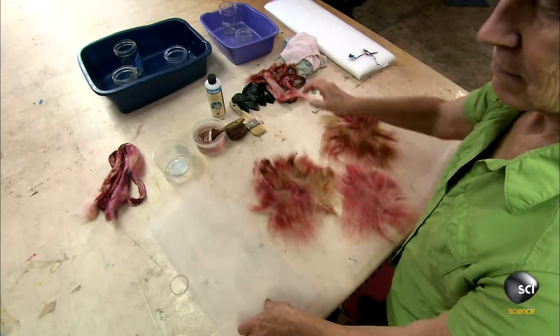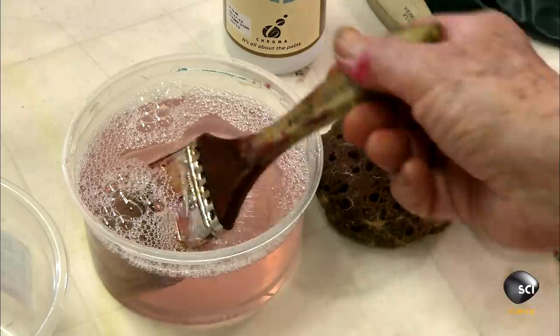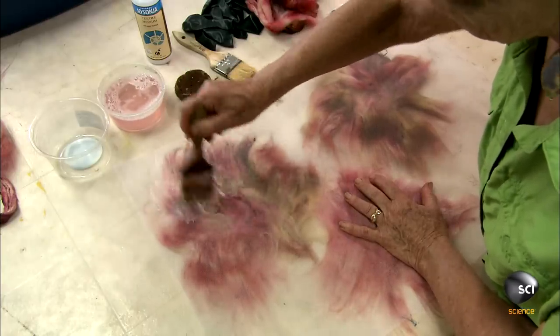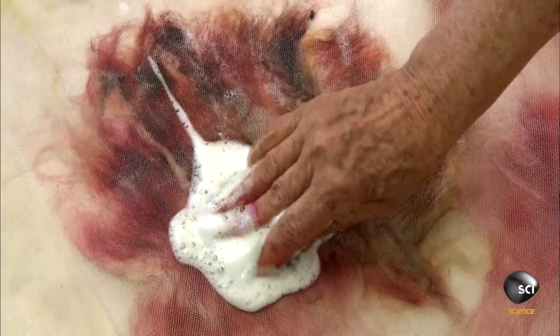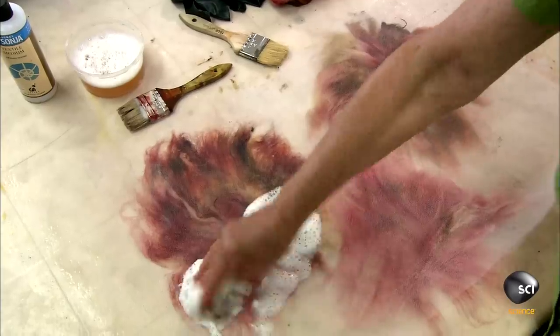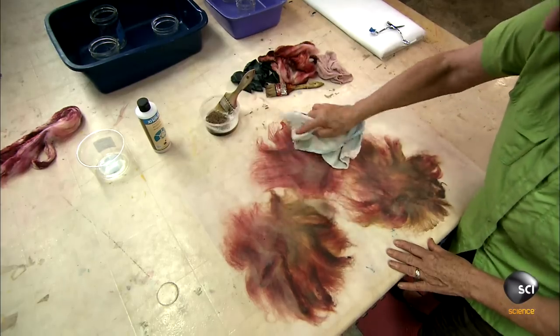She folds over the tulle to create a barrier that keeps the fibers from sticking to her hands. She prepares the fibers for the textile medium she'll apply next — a polymer adhesive. She saturates each pile with water containing a few drops of dishwashing detergent to open up the fibers, then sponges up the excess water and soaks up any remaining moisture with a towel so the medium does not become diluted.